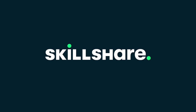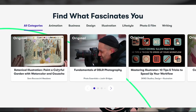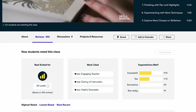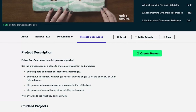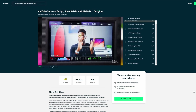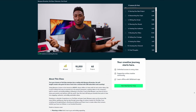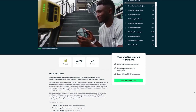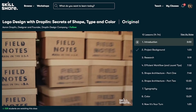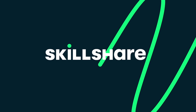Thank you to Skillshare for sponsoring today's video. Skillshare is an online learning community with thousands of inspiring classes for creative and curious people — whether you're looking to fend off boredom, focus on self-care through creativity, or join a creative community. One of the newest classes is by Marques Brownlee: 'YouTube Success: Script, Shoot, and Edit with MKBHD,' where he walks through his process of creating YouTube videos. For the first 1,000 people to use the link in the description, you'll get a free trial of Skillshare Premium, and after that it's only around $10 a month.